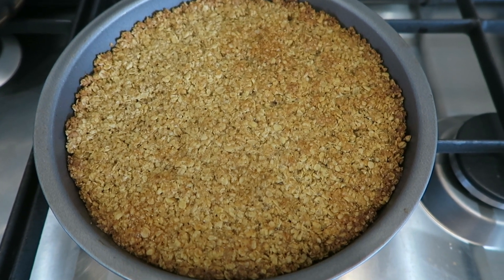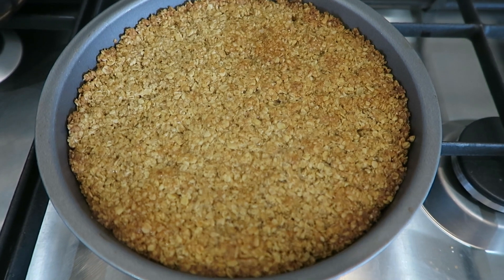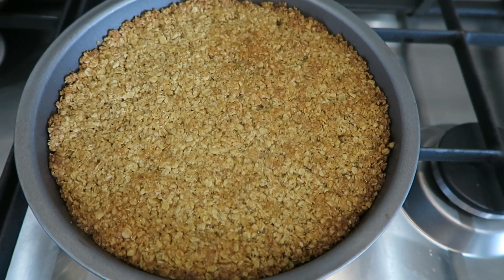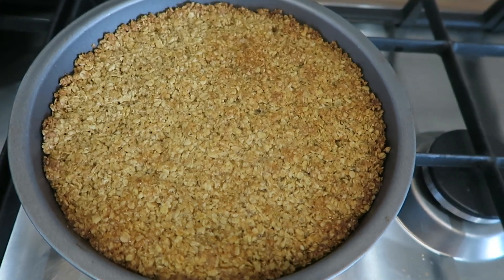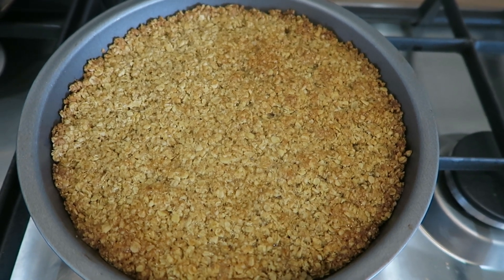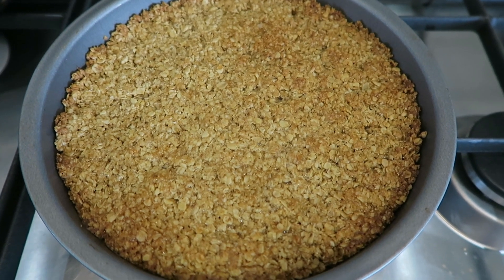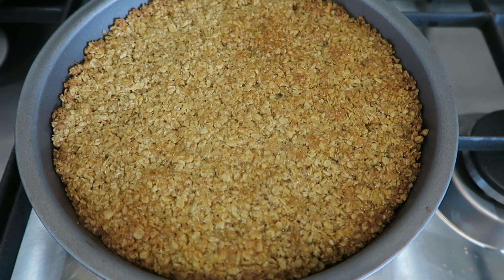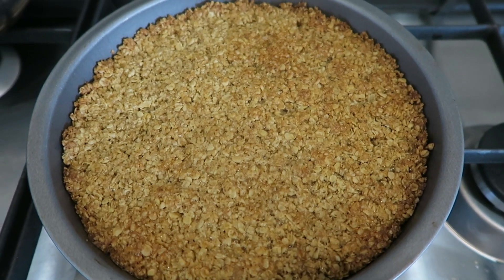I've just got the flapjack out of the oven and this is what it looks like. I'm going to leave it to cool for about 10 to 20 minutes and then cut it into slices. That is the finished flapjack — it's such a quick and easy recipe, definitely a good one to do with young kids. I hope you enjoyed this video — please give it a thumbs up and subscribe to my channel. Thanks for watching, bye!